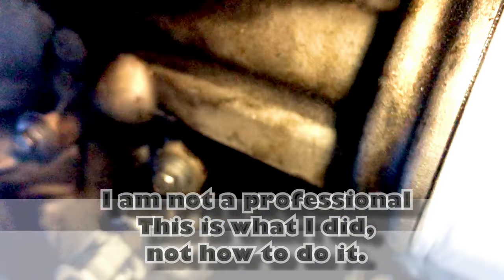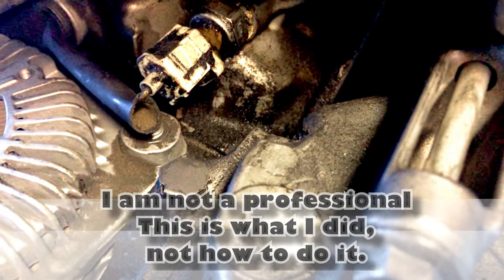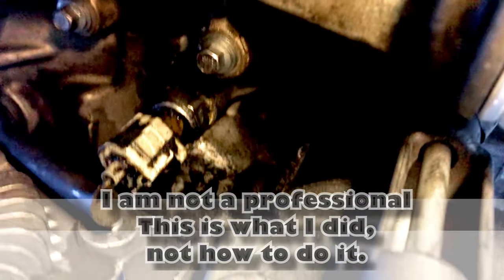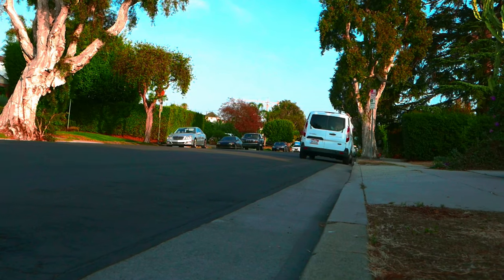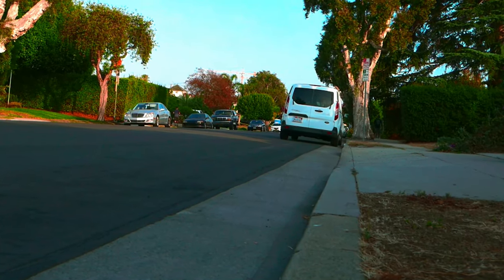All right, so I broke it, now I'm going to fix it. On today's adventure, it's going to be the odyssey of the oil change.